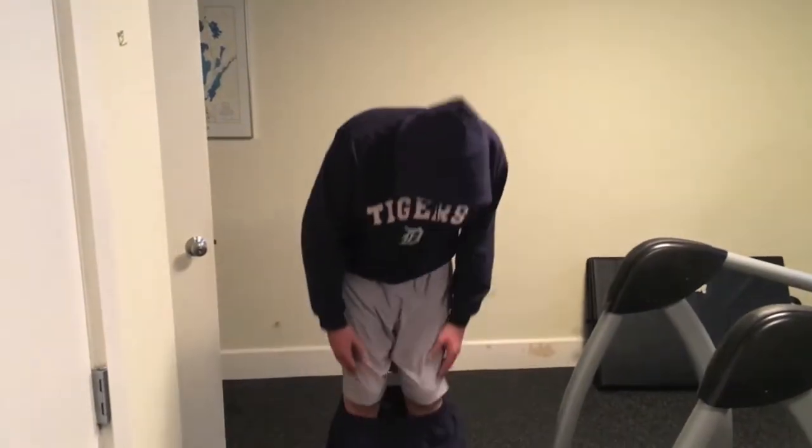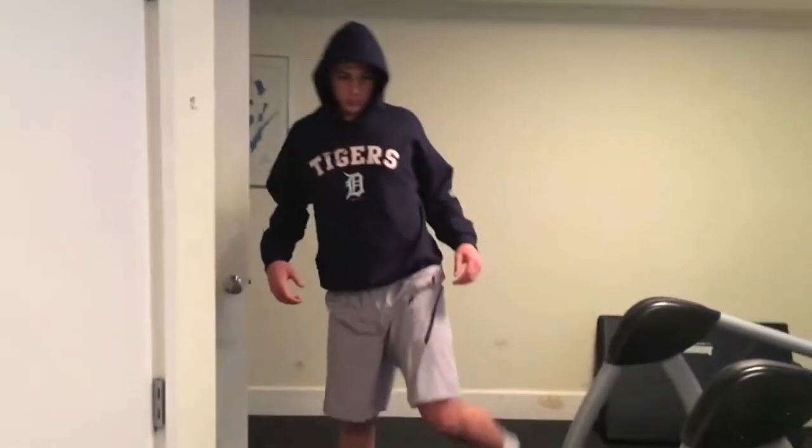All right, after my forearm work, get my pants off, get ready for my big lift.